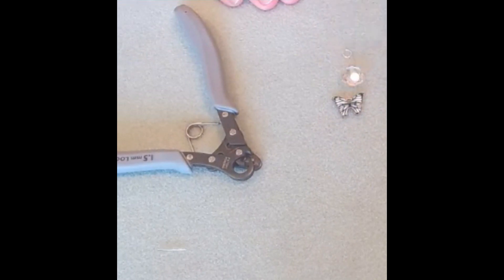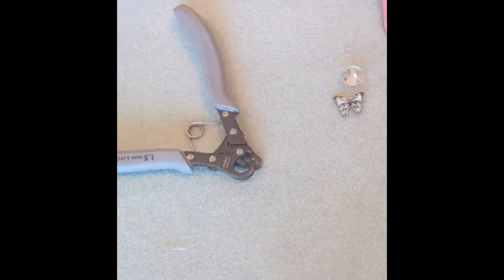This little butterfly charm and a Czech glass bead — and we will just need an eye pin.